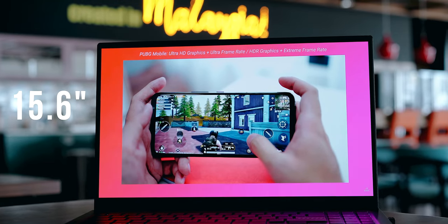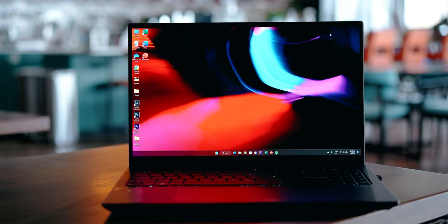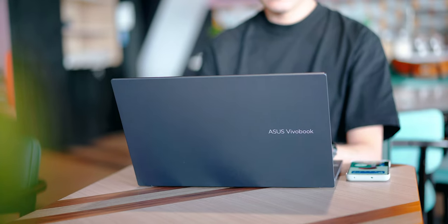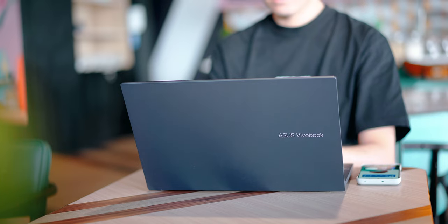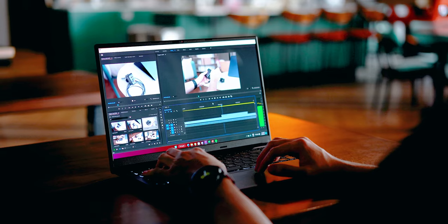The '15x' in the name means it's 15 inches — to be exact, 15.6 inches — and the 'OLED' moniker is there because it has a fantastic OLED display, which I'll cover later. What's so special about this laptop? I think it is perfect for students, those who work from home, even those who work remotely in cafes. It's a very portable device, and it can handle lightweight editing as well.